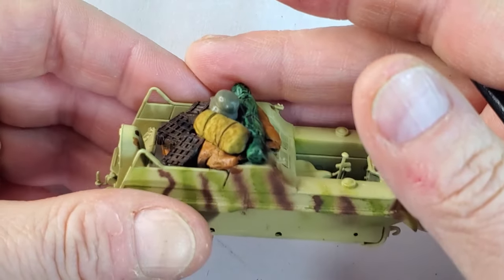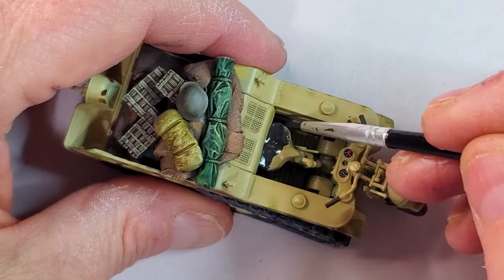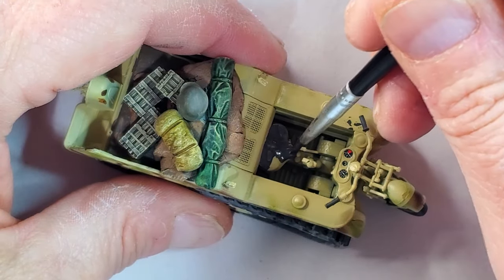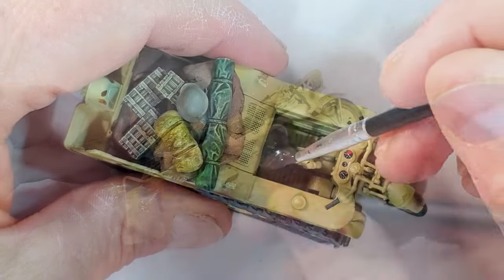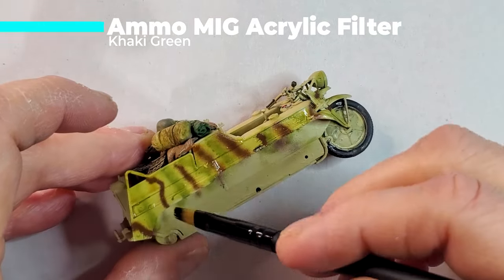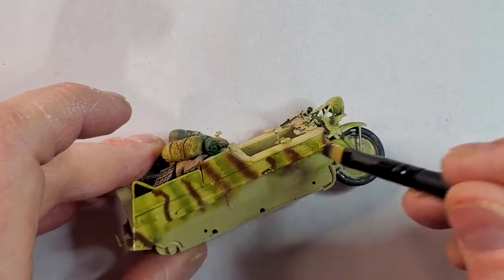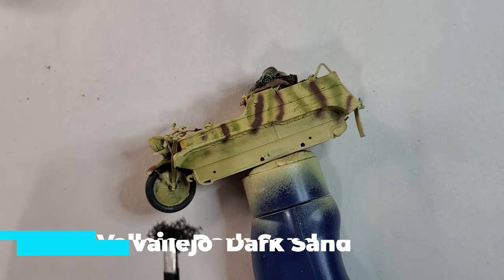That's the finished painting of all the details we added to the vehicle. I'll also paint the bench again with black rubber — it's super easy. Now I'm using something I don't use really often: a filter. A filter is kind of a really, really light wash.